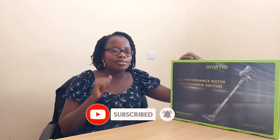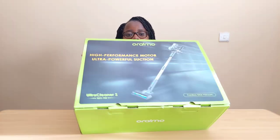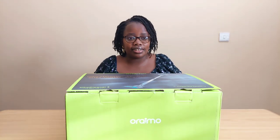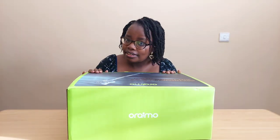Without any further ado, let's start this video. This is a high-performance motor vacuum. The main color is black and green — simple and clean. I love it; it doesn't have too many colors.